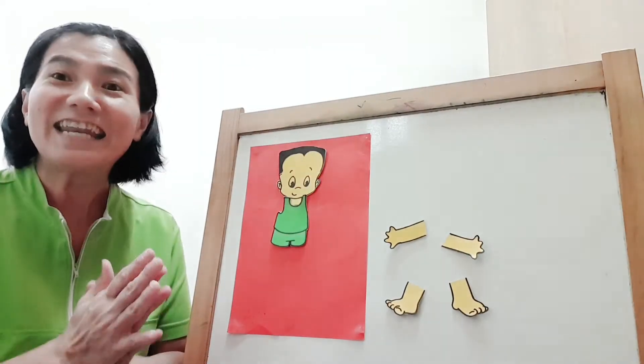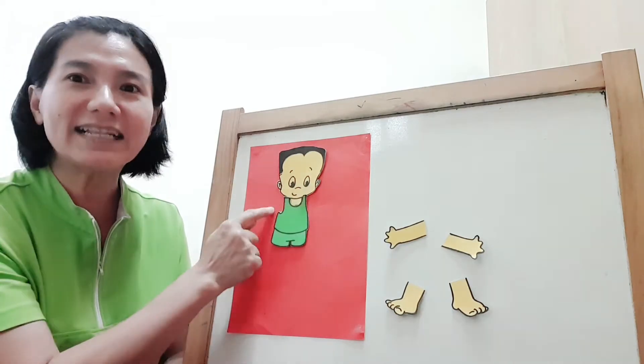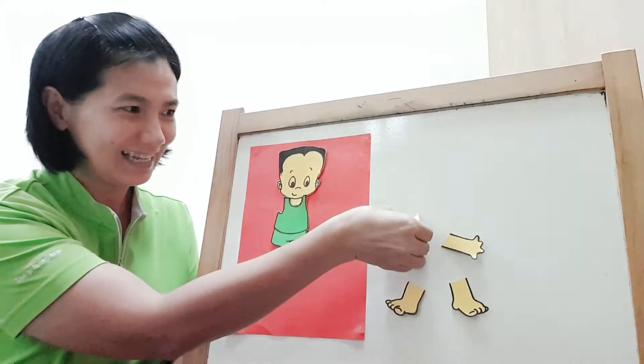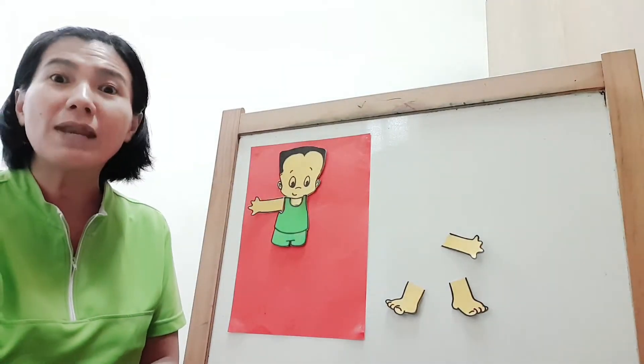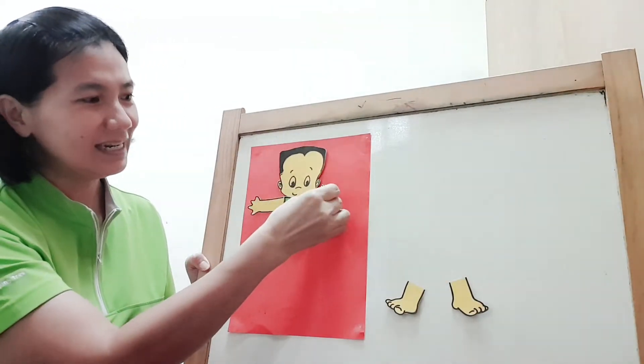Yay! Now, let's find the hands. Two hands. Let's take one. Take one hand, put it down. Now, let's take another hand and put it down.